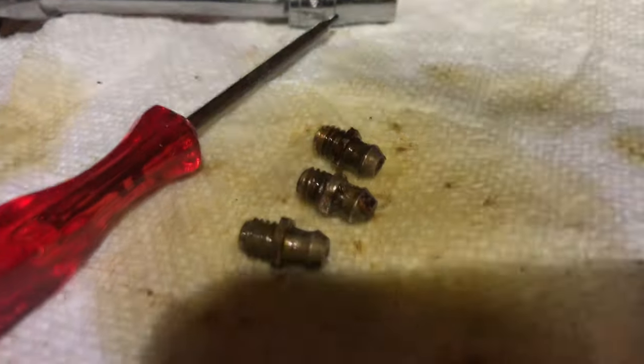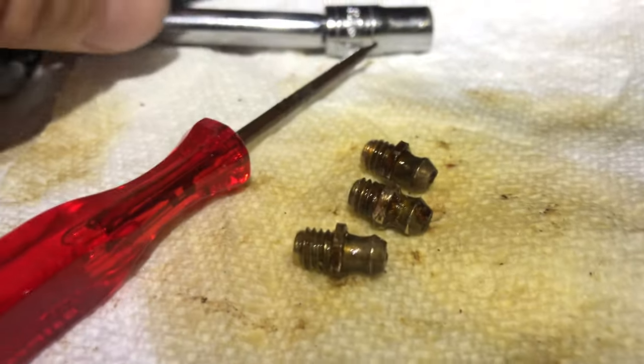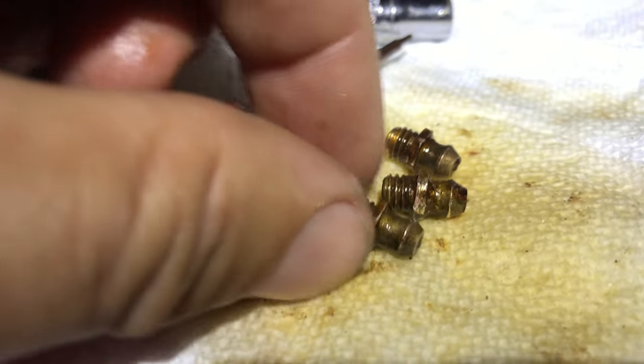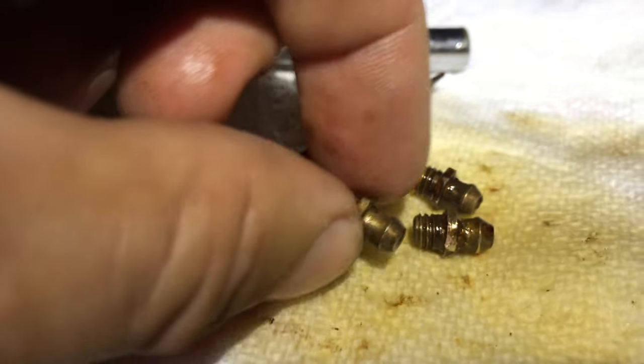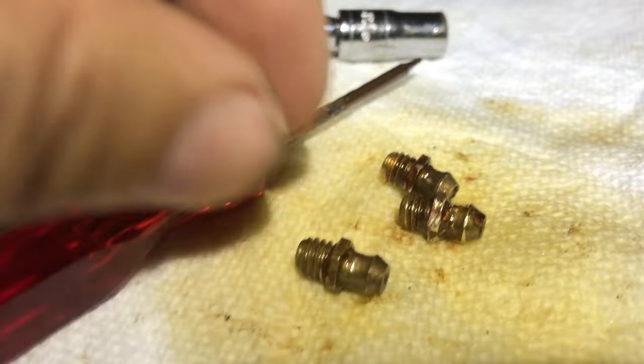I popped them off — this is a seven millimeter zerk, they just come right off. Hopefully yours aren't seized; mine came out pretty easily. They weren't frozen onto the suspension unit, which is good.